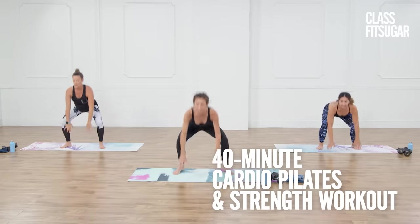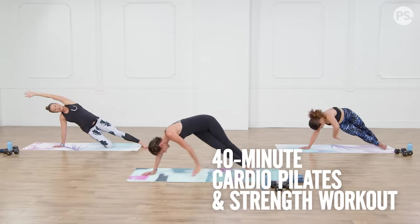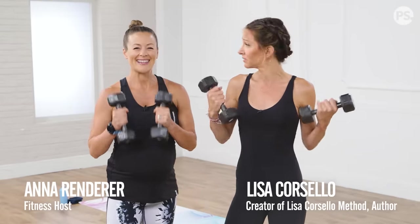Get ready to tone your entire body. Today we have Lisa Coracello here to take us through a cardio Pilates and strength workout. So grab some 5 to 8 pound weights, or no weights at all. Let's get moving.